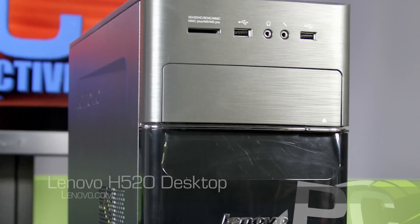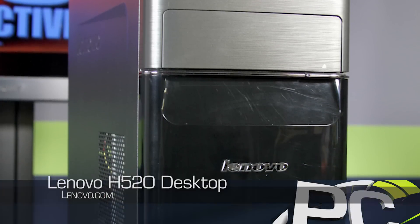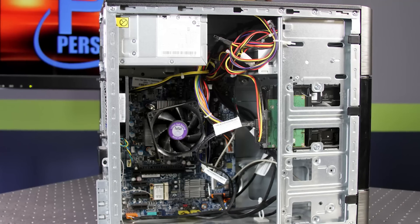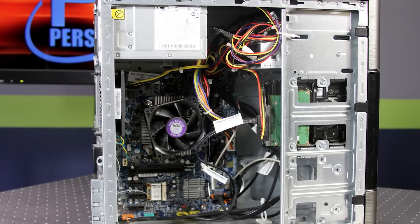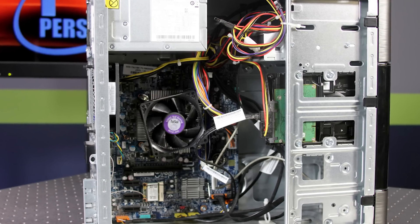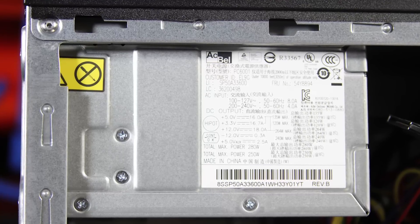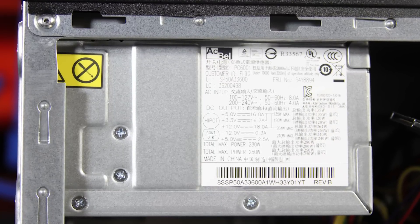Finally, the Lenovo H520 cost us just $340 and is built around a Pentium G2030 dual-core processor. It has unbranded Intel HD graphics, 4GB of DDR3 1333 memory, and a 250 to 280W power supply depending on the temperature rating.